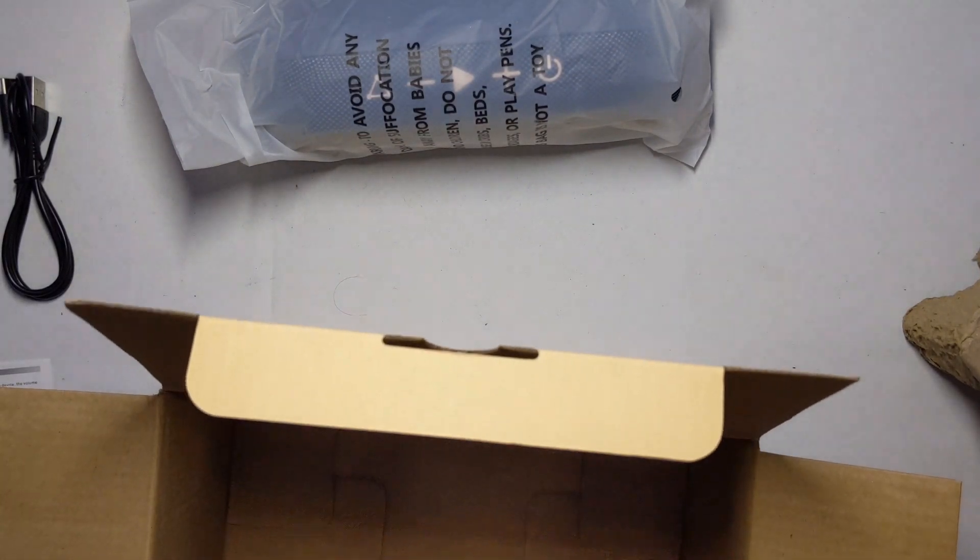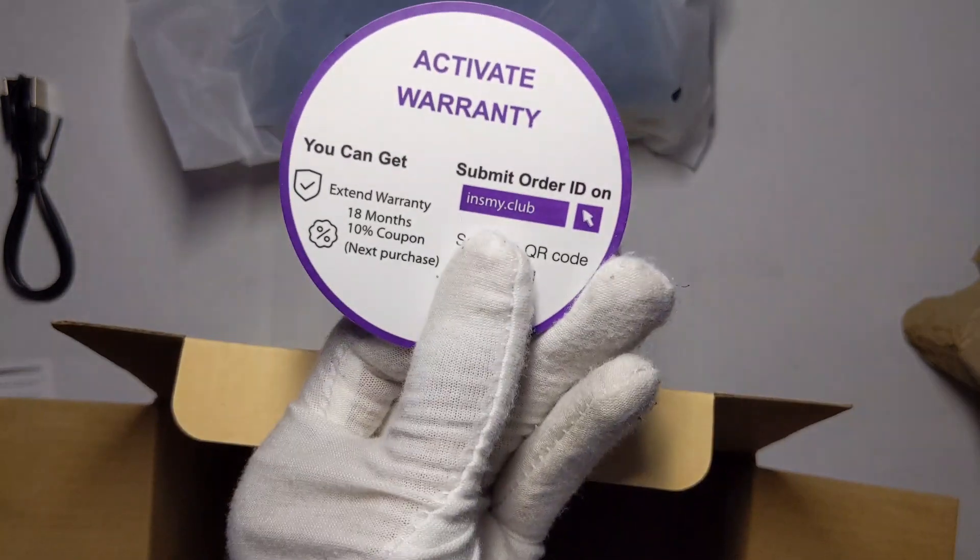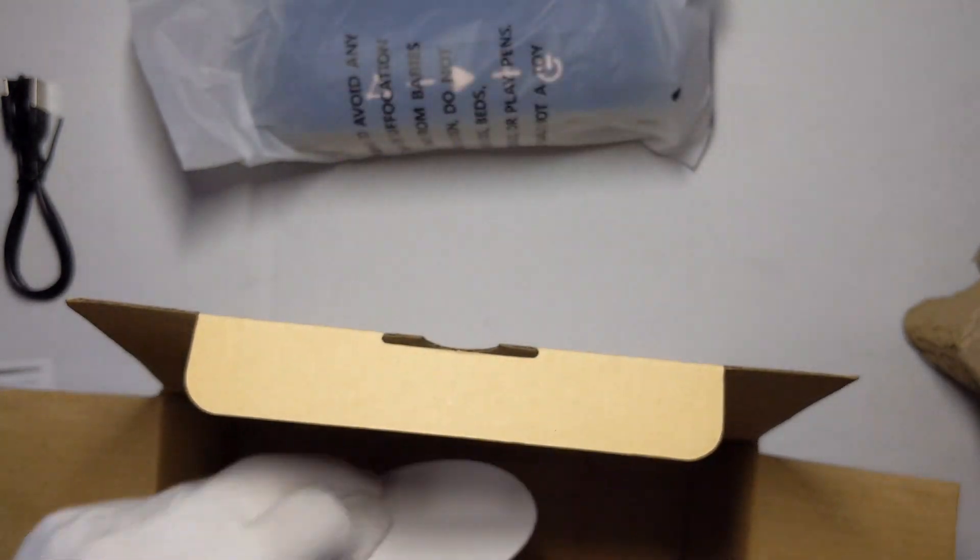It also comes with an 18-month warranty and a 10% coupon on your next purchase.